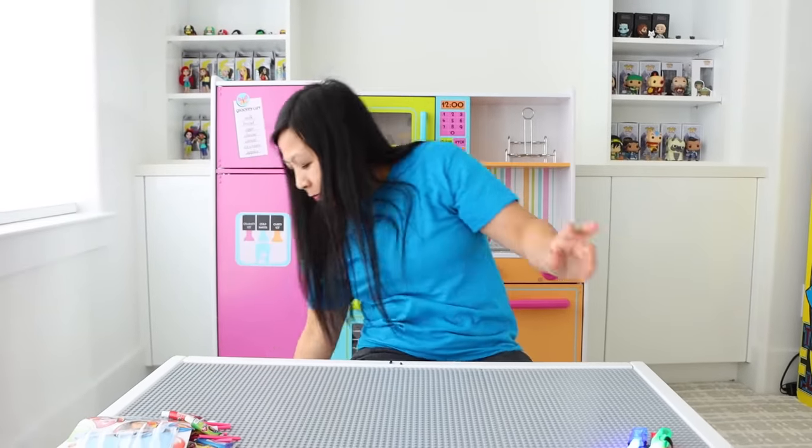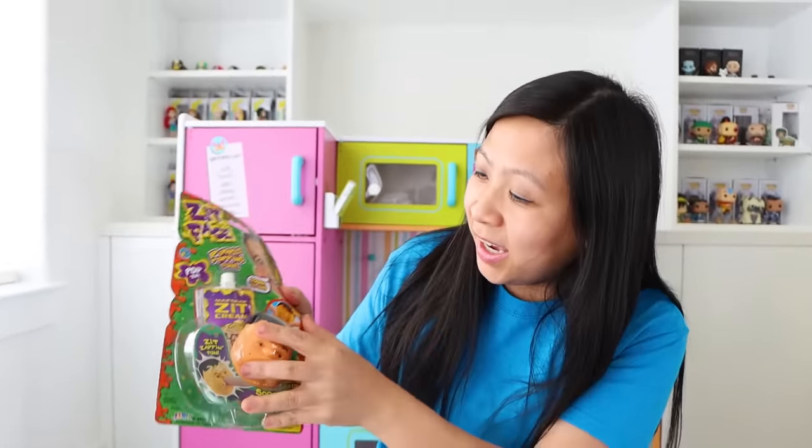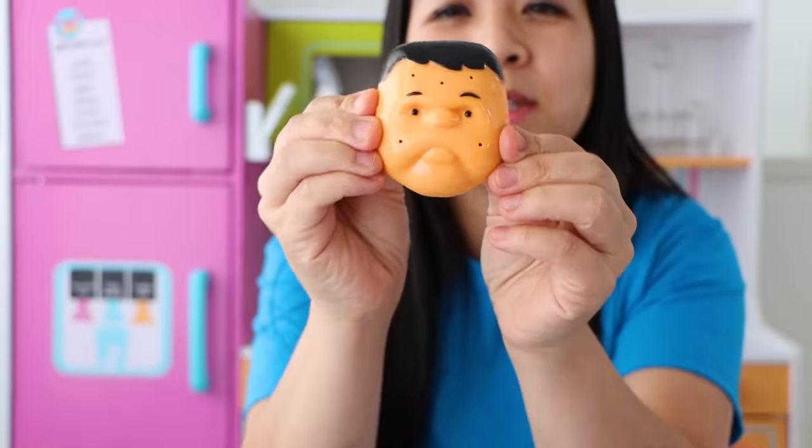Let's try the next one. Have you seen this one at the grocery store? Zit face. It's only funny when it's on somebody else's face, you know, not your own. Let's see here. It comes with a little man. What? Can I see it?